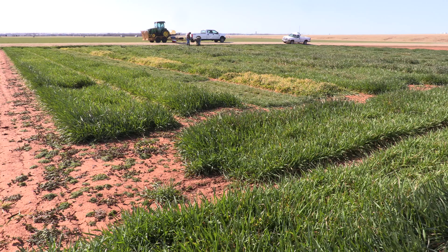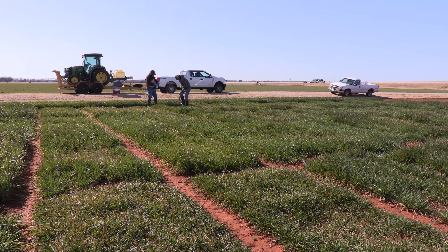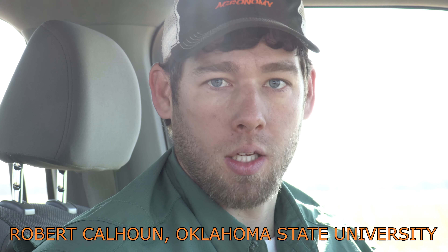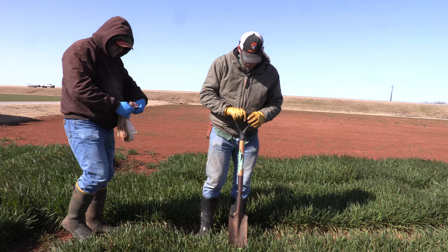Scouts are heading out into Oklahoma wheat fields to check on first hollow stem. Robert Calhoun is a senior agriculturalist with Oklahoma State University. First hollow stem is where the plant is transitioning from its vegetative growth to its reproductive growth.